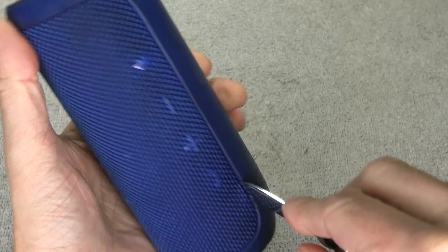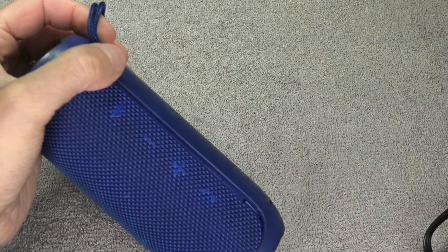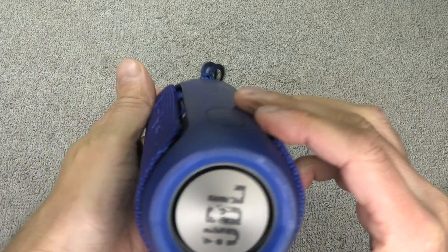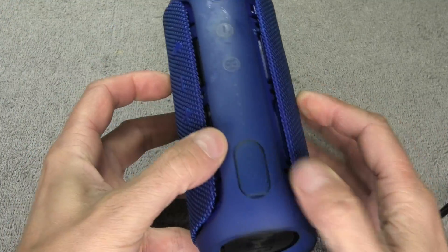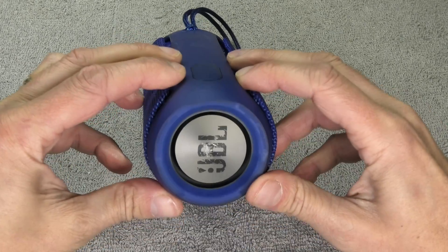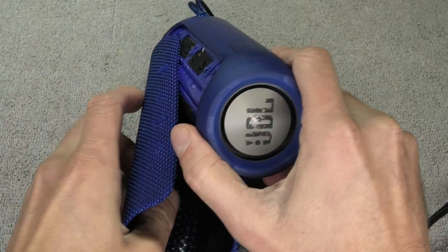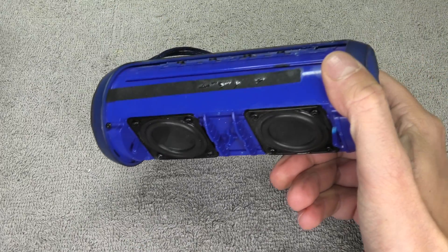You're going to repeat this on the opposite side as well, by the buttons. See how easy that just popped off? When you hold the speaker like this, you can spread out the cover a little bit and then sort of squeeze out the center of the speaker.